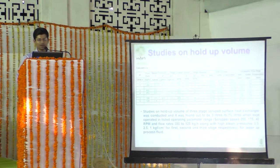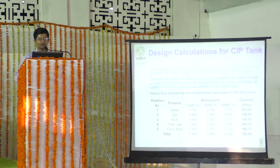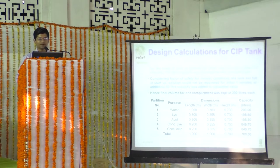The hold-up volume was found to vary between 5 to 10 liters across these conditions. It was suggested to keep at least 4 times the volume for 4 minutes of circulation time. Based on a 10-liter volume, 150-liter compartments were designed; with a 15% over-capacity allowance, 200-liter capacity tanks were chosen for the water, lye, and acid tanks. Concentrated lye and acid tanks were designed for 50 liters each, giving a total tank capacity of 780 liters.